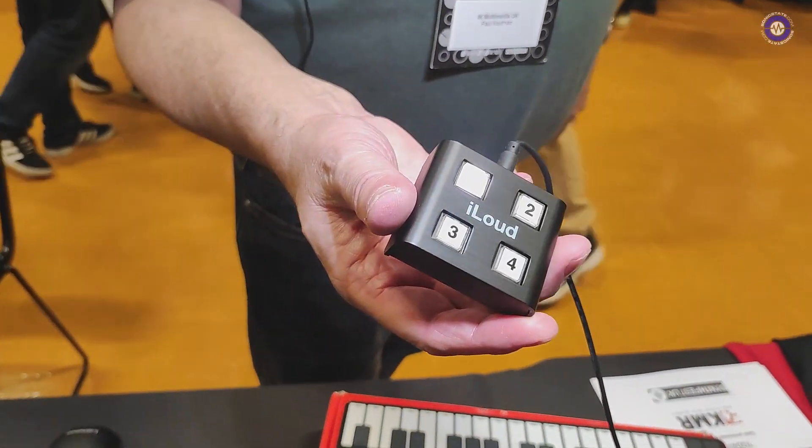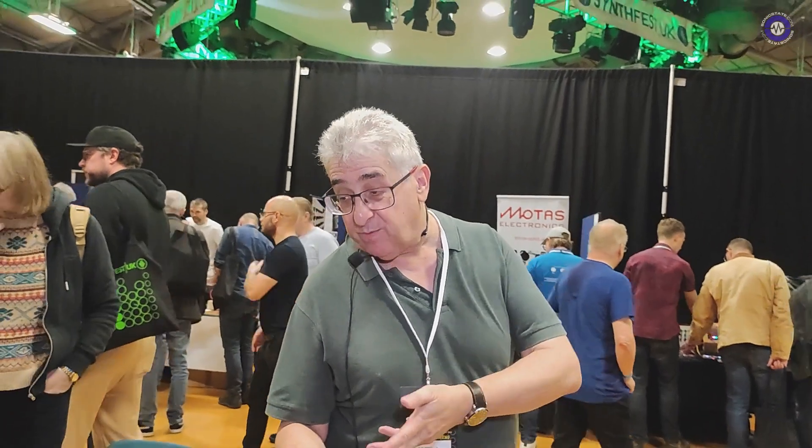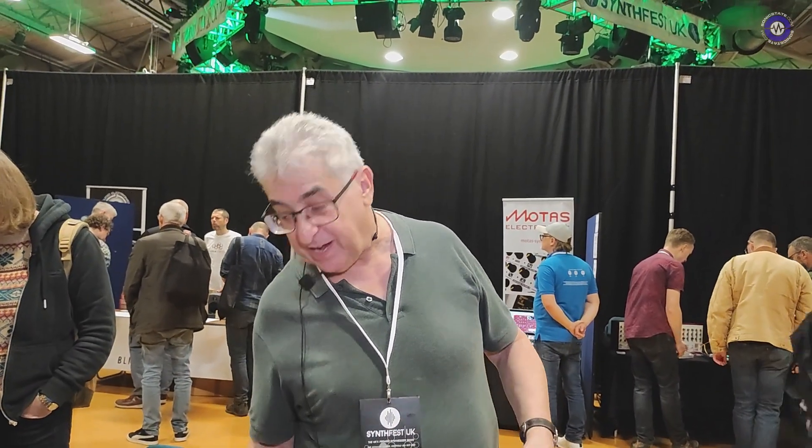You can change speaker profiles to make them sound like other speakers using this control button here. For instance, if I press 4 that will give you the equivalent sound of an NS10, and you get about 30 different profiles of speakers that you can emulate — even things like a 49-inch TV, so you can hear how your mix would sound on that sort of platform.